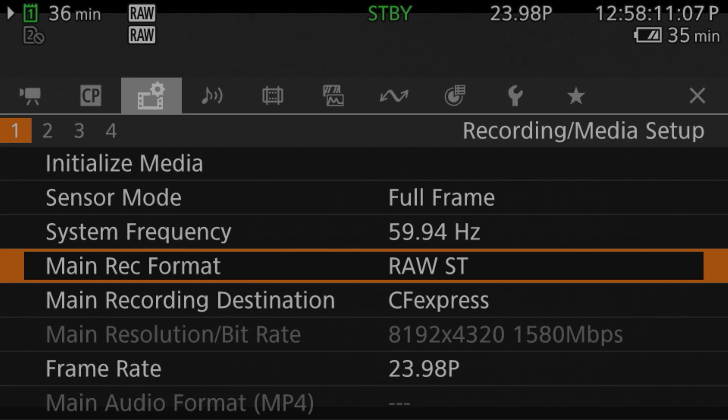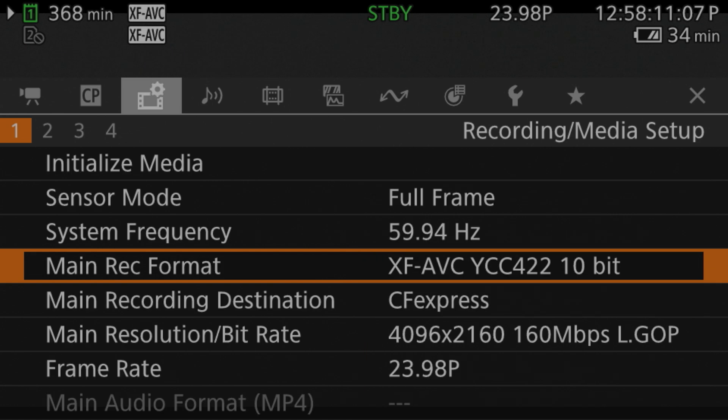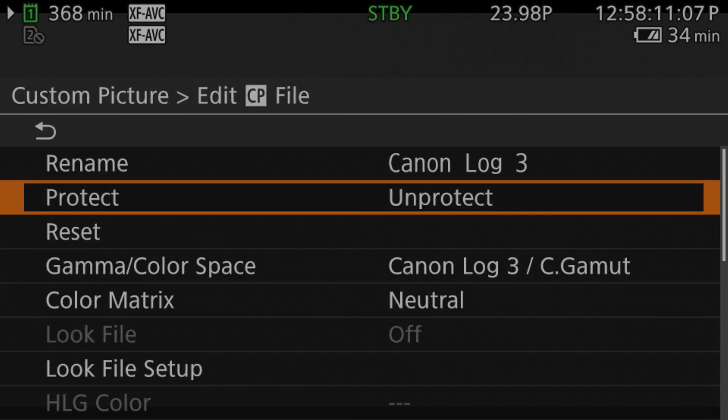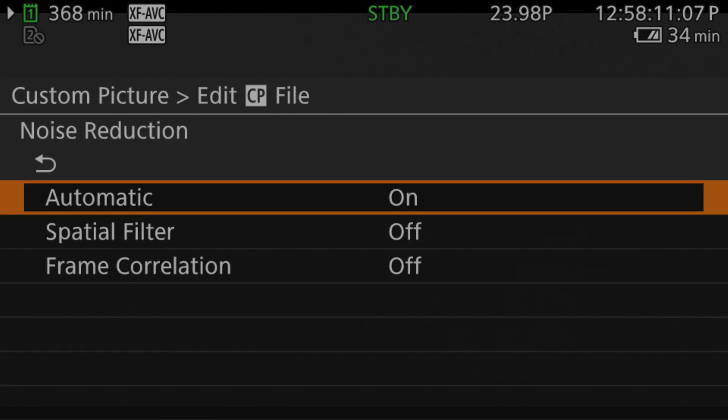In the Canon R5C, there is no noise reduction applied in RAW, just like the Z6 Mark III in those RAW codecs. But if you're shooting in the XF-AVC or MP4 codecs, you can go in and change the noise reduction settings. What I decided to do for this test was to leave the noise reduction set to automatic — I think that's the fairest way to compare it with the Z6 Mark III. If you're curious about the R5C noise reduction settings I recommend, I made a detailed video about that, linked below.